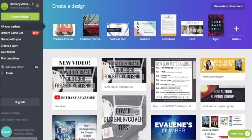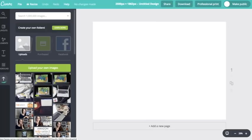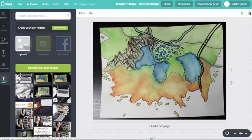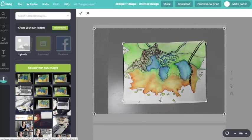Once you get good photos of your maps, you're going to go ahead and go over to Canva. I like to click the custom dimensions and do 2500 by 1852. You might have to play around with this and figure out what works for you, but I played around a bunch and that was my happy place for custom dimensions.